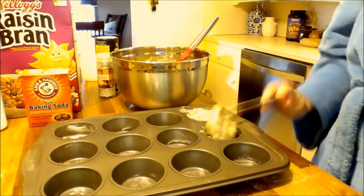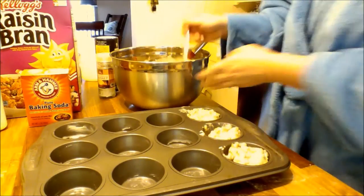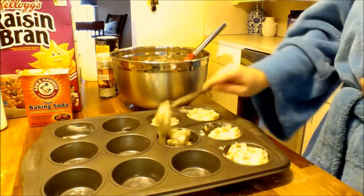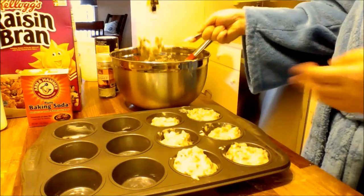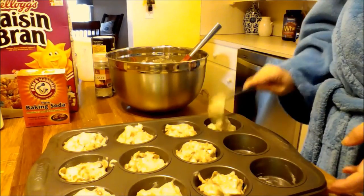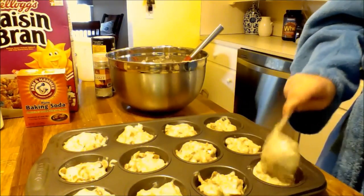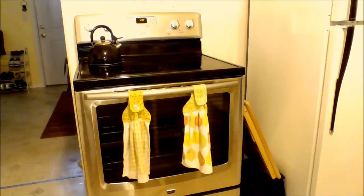I don't have one of those nifty ice cream scoop things, so I just used a ladle and that worked pretty well. I just fill it almost to the top. If you want a really big giant muffin then you can put it all the way up to the top — I did that to some of them by accident but it turns out good either way. Preheated oven at 400 degrees and in we go.